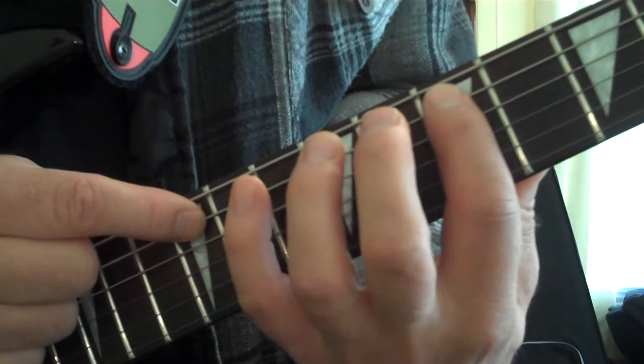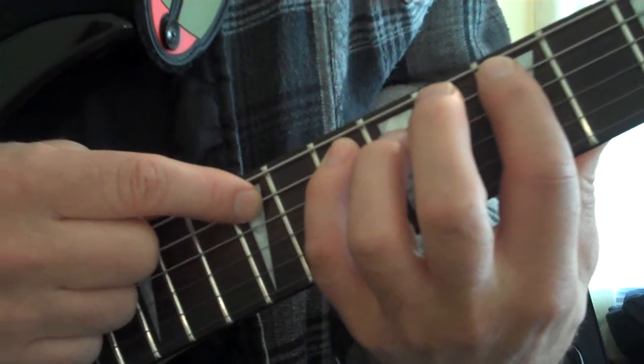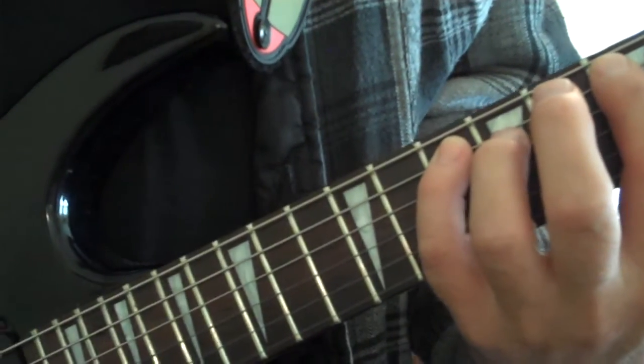So you got 7, 10, and 12 on the A string — and here's how we're going to do it.